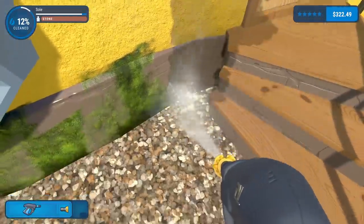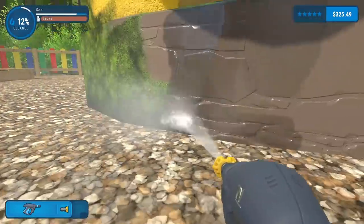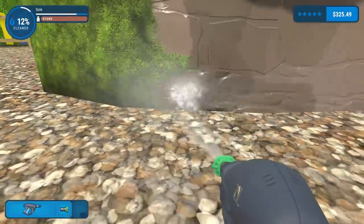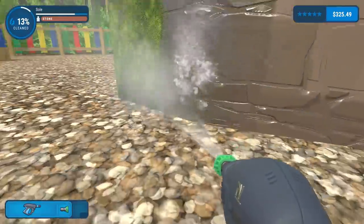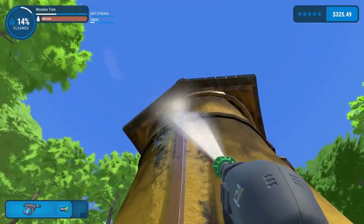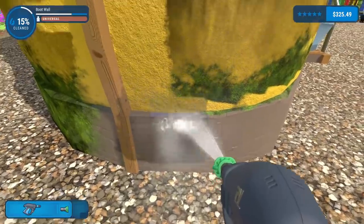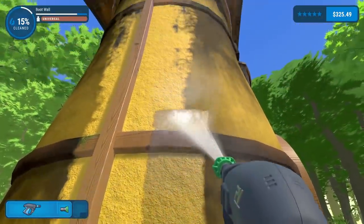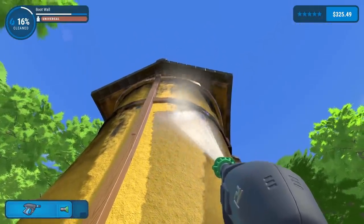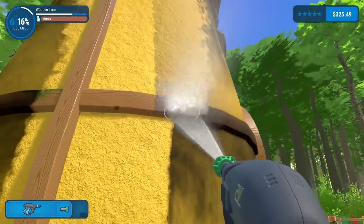Let's get these bottom bricks done. I wonder if I can switch to green because green's even bigger - yeah, green is blasting. Doing this block of wood at the back, oh god it goes really high. We cleaned pretty high up to be fair. This is going to be satisfying - all the way up, yes!